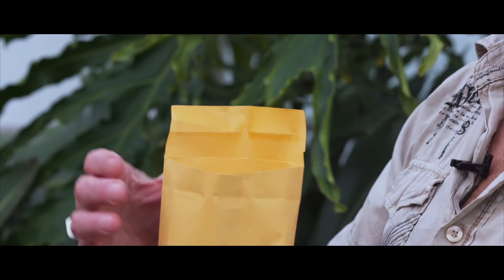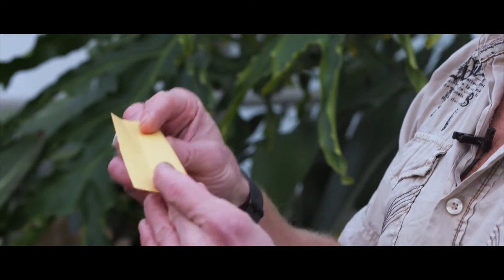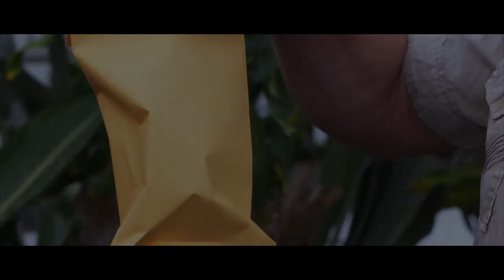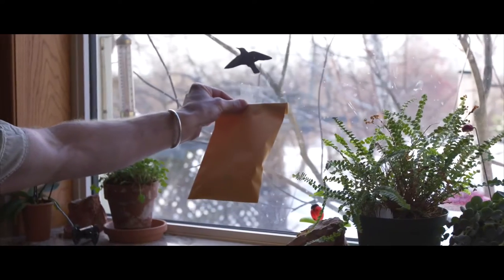Now place your cocoon in an envelope or a brown paper bag, fold it three times, and then place it in a sunny window. Find the sunniest window in your house and place your praying mantis there. You'll have to open the package every couple of days and give it a light misting — you're trying to simulate morning dew. When it's the right time, your praying mantis will hatch. Thanks for taking the time to watch this video and enjoy your praying mantis.